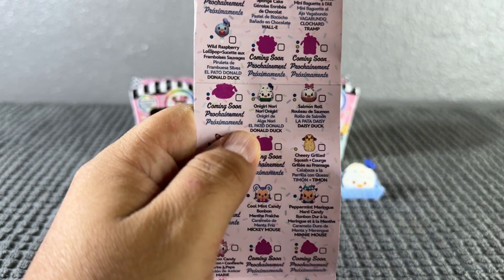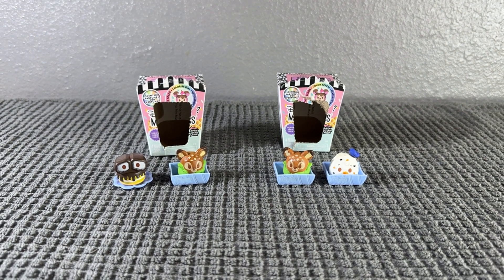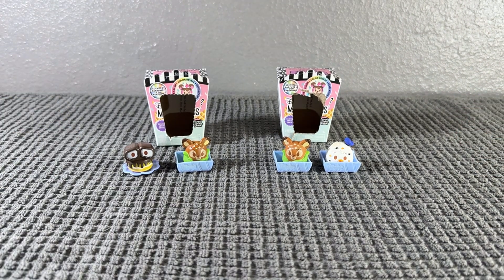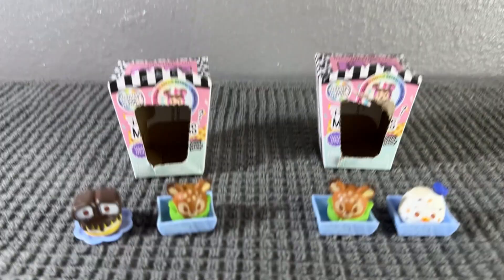There you have them, those are the ones we got! Thank you so much for watching. Let me know which one is your favorite. I'm gonna try to complete this set because they're so adorable and smell delicious. Make sure you like, subscribe, comment, and share this video, and I'll see you on the next one!